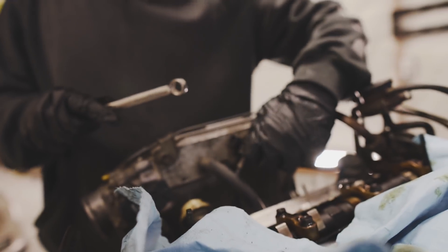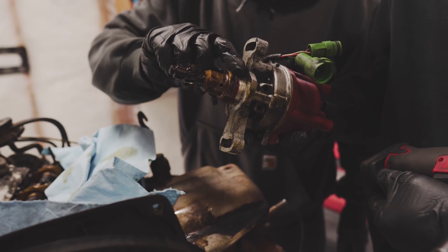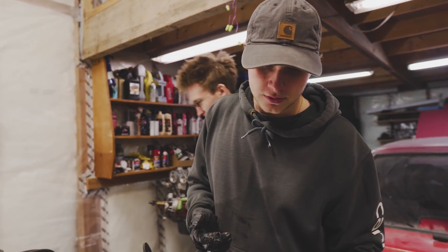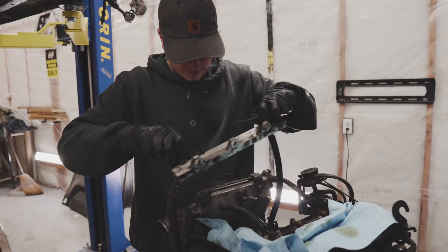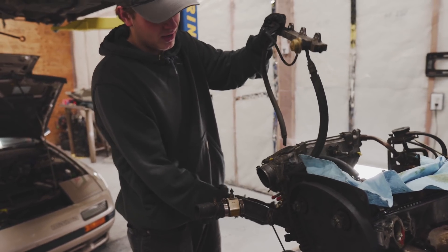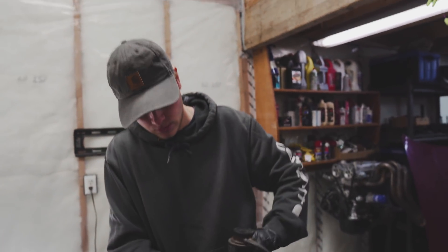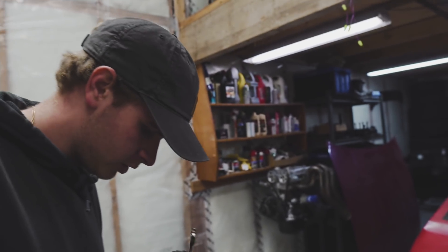Don't worry, me and Ben are 4AG experts. Look at that O-ring - someone RTV'd it. We're pulling the fuel rail out. So we're pretty much pulling everything off that we can get to right now. I'm pulling all the EGR stuff off right now - we're deleting the EGR. Ben's working on the header, which is also attached to the EGR stuff, so we're going to have to do this in unison.